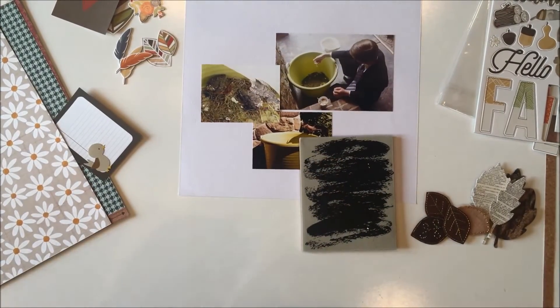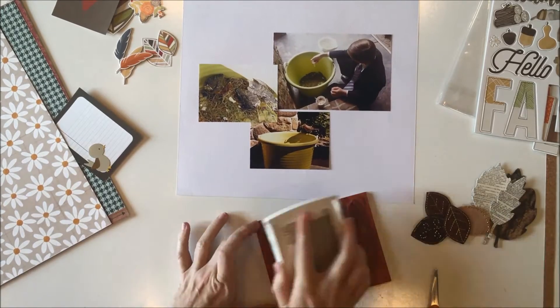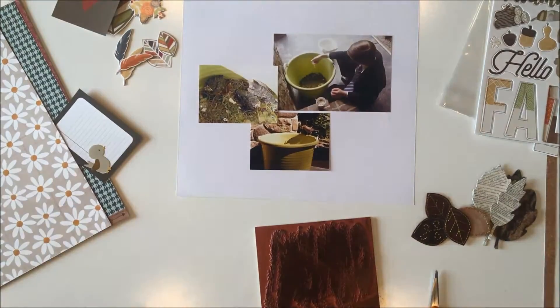Hi guys, it's Jana Eubank. I'm back with another scrapbook process video and today I'm working on some photos of my son feeding some baby birds. I have three photos.